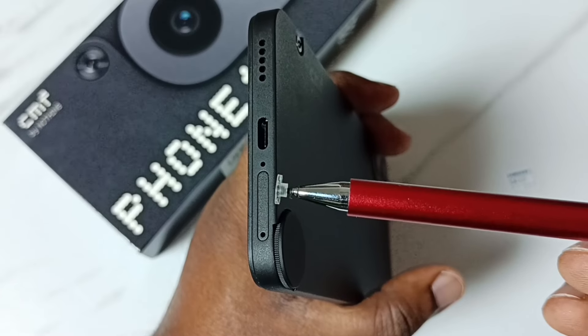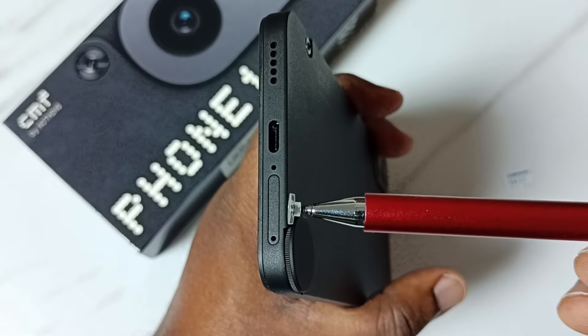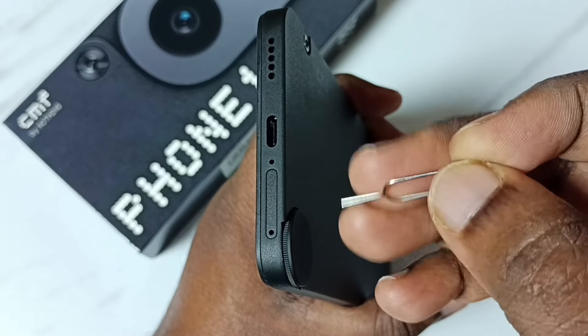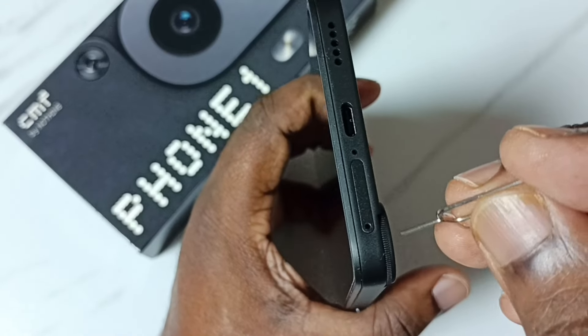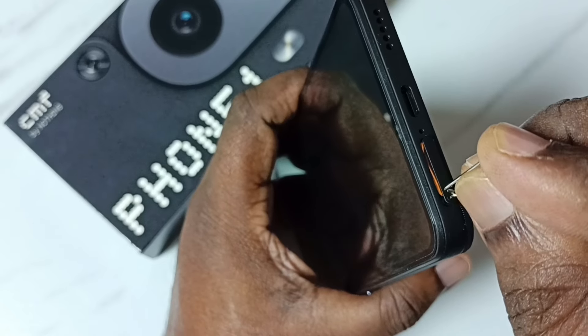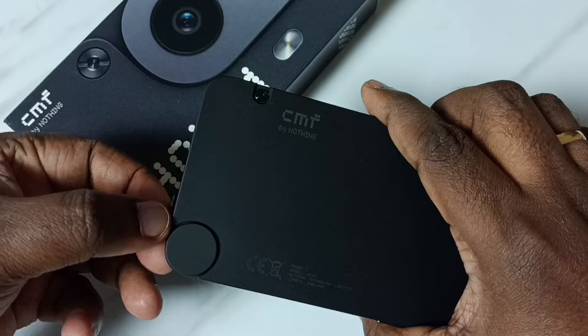We can find the memory card or SIM card slot on the bottom side of this phone. This is the slot. First, I am going to remove the SIM card tray. We can use a SIM tray remover pin — we have to insert this pin into this hole. Then press and we can take the tray outside.